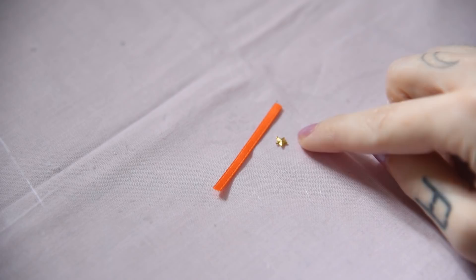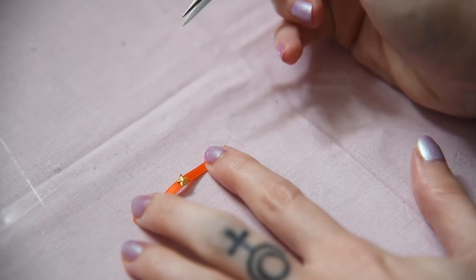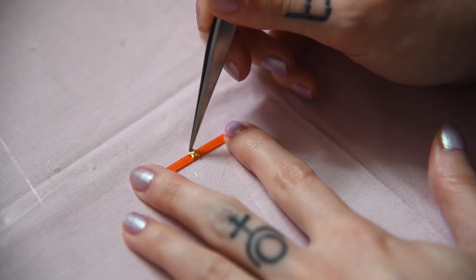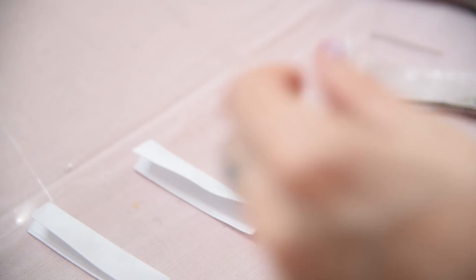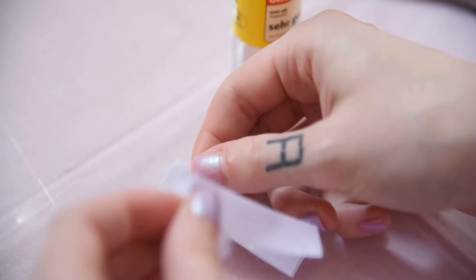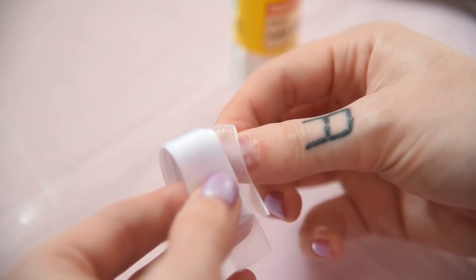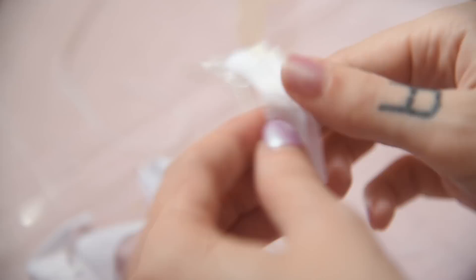Now I'm making her choker. I'm just gluing a little star to an orange satin ribbon for that. I already prepared her bodysuit and now sew the sleeves by layering two folded satin ribbons with one layer of transparent organza ribbon, then I'm just gluing it to the bodysuit and close all the remaining seams.